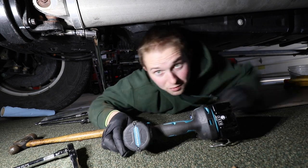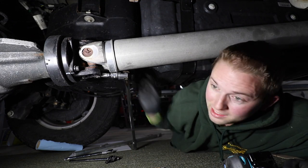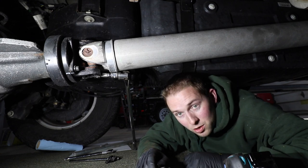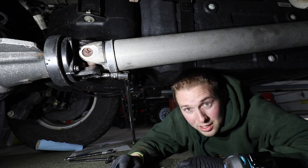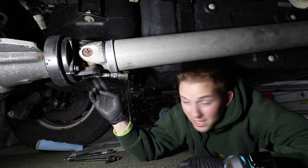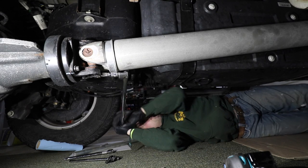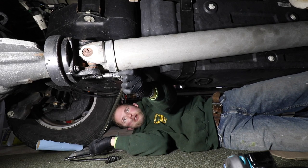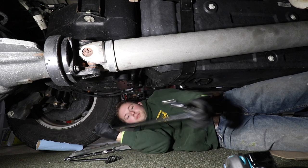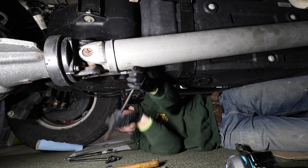Another tech tip: I was able to get three of the easier fasteners off, but the one up in between the DEF tank and the bed of the truck, I was not able to get enough leverage on. So pretty simple — put the truck in neutral, move it forward maybe four inches, and the driveshaft rotates down. Now I have easy access to that fastener. With all our fasteners loose, we're ready to move on.